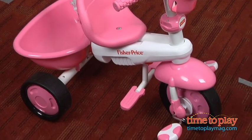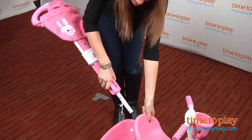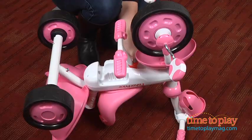Finally, once your child is ready, you remove the push handle, fold back the footrest and engage with the pedal clutch. Your child can ride on their own.